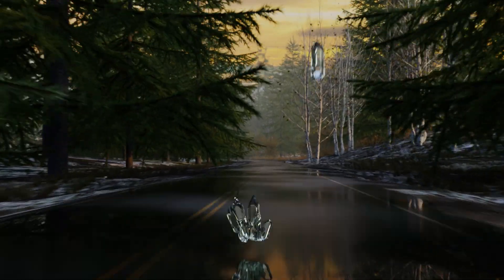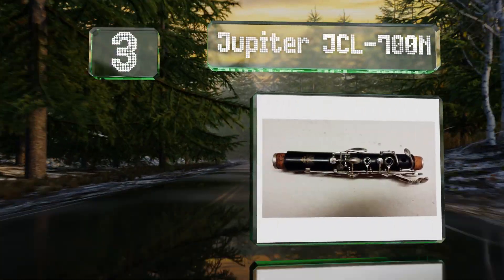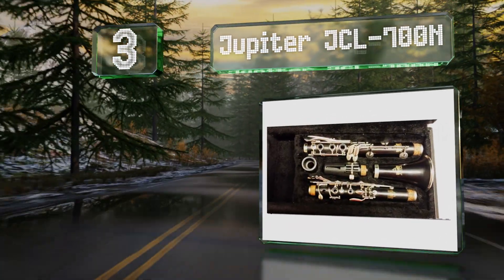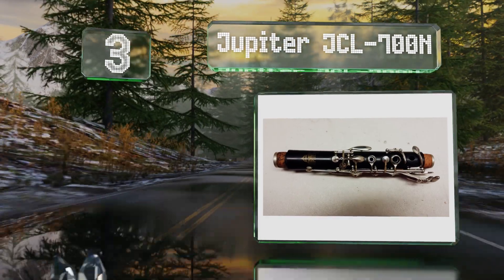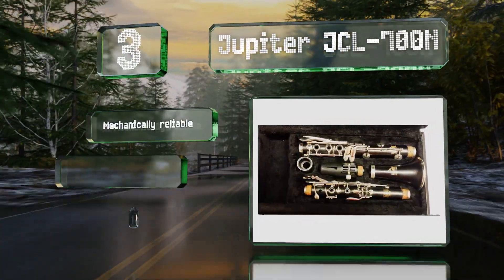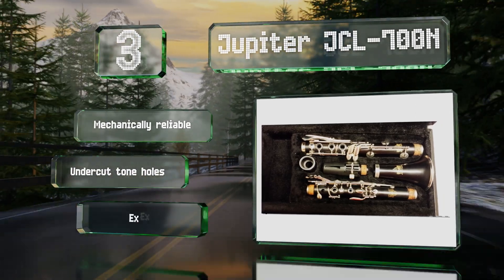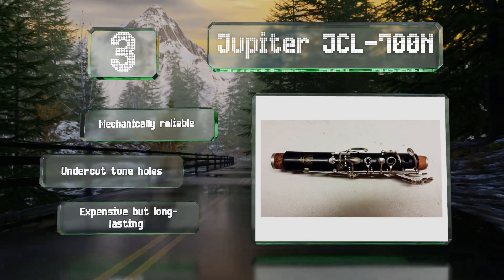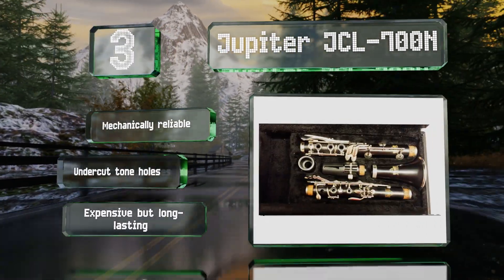During the top of our list at number 3, a good choice for ambitious beginners, the Jupiter JCL-700N will keep up with players as they enter the intermediate stages of learning. It isn't prone to cracking like more delicate wood models, so it's suitable for younger users who aren't especially careful. It's mechanically reliable with undercut tone holes, expensive but long lasting.